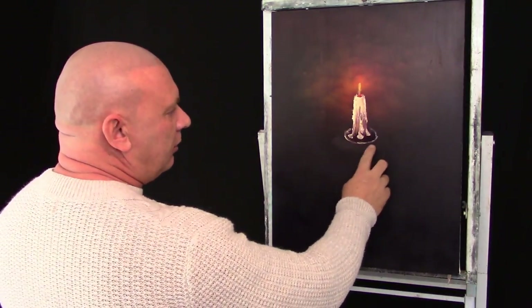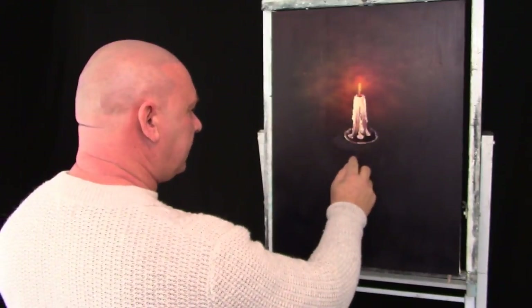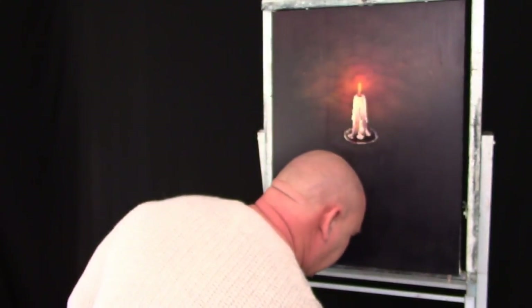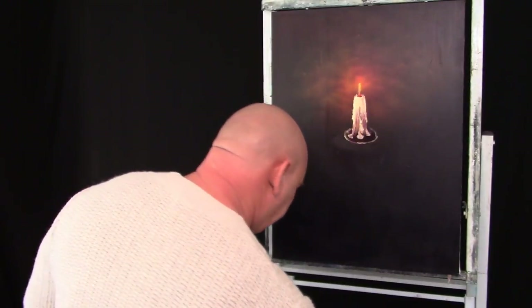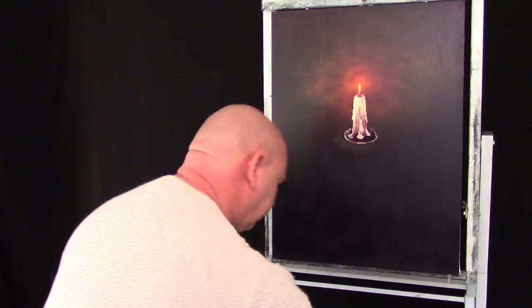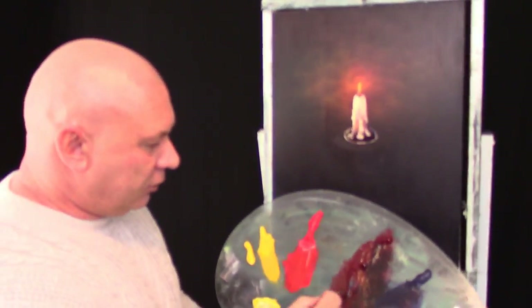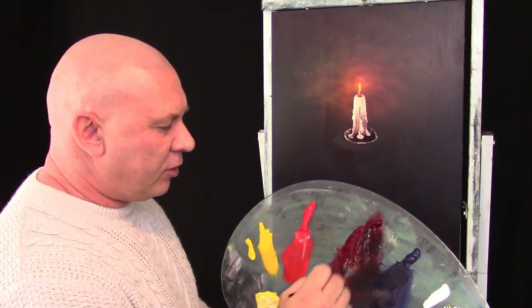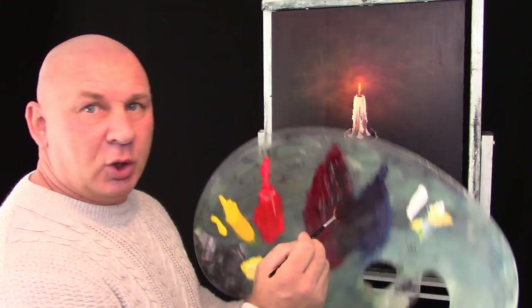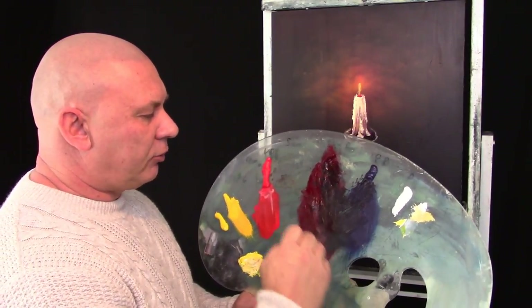Now we are going to concentrate on the bottom of this candle holder, this piece here. I am going to get a fan brush and go into Alizarin Crimson and a little bit of the blue, but mainly Alizarin Crimson.